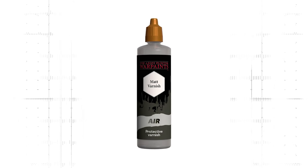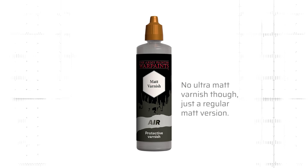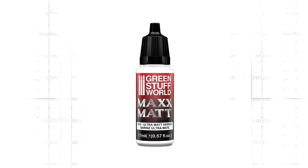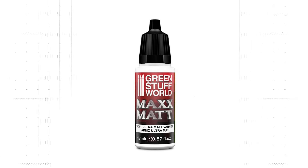Personally I had better, more even results with Ultra Matte Lucky Varnish from MIG. If you don't know where to find MIG or any of the products mentioned in this video, I have put a handy link in the description and comments below. By the way, if you don't require a super matte finish, MIG also has a regular matte version of their Lucky Varnish as well as satin and glossy options. The Army Painter also has a range of varnishes in their air range which come in very affordable 100ml bottles. Besides MIG varnishes, I also had good experience with the Max Matte varnish from Green Stuff World.